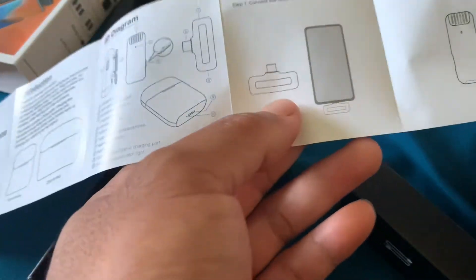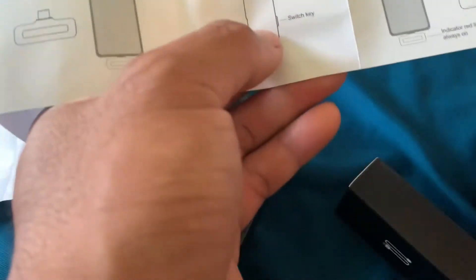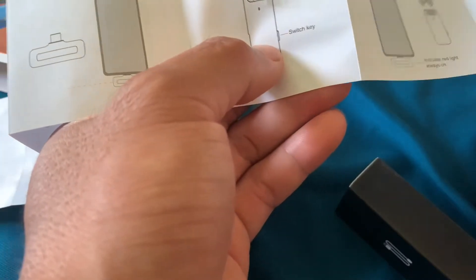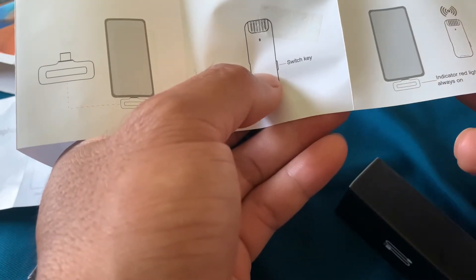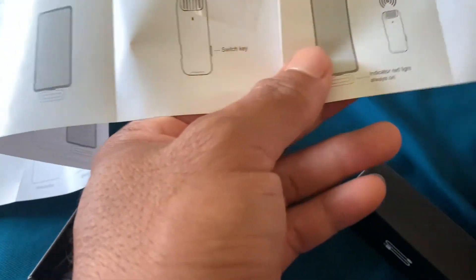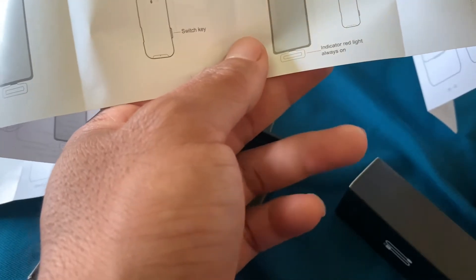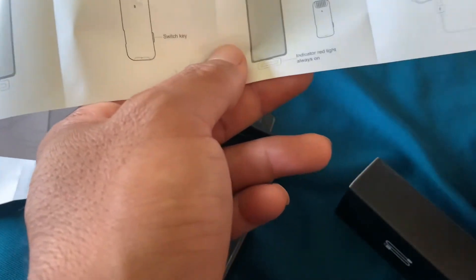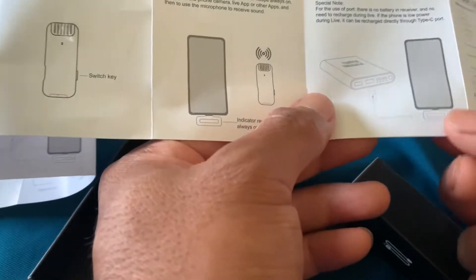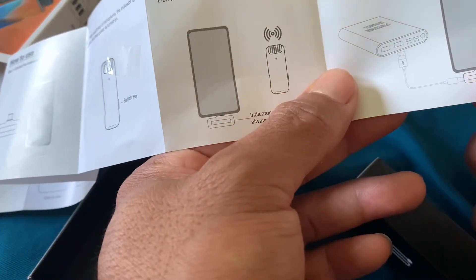Untuk penggunaannya, bisa dimasukkan langsung, dia otomatis, dan ini switch key on/off. Indicator red light always on, berarti nanti ada lampu indikatornya yang berwarna merah dan selalu on. Dan disini bisa langsung di-charge HP-nya jika sudah terpasang.